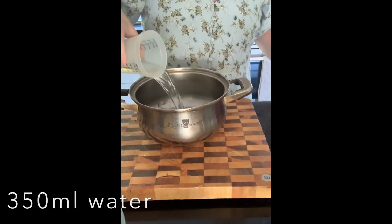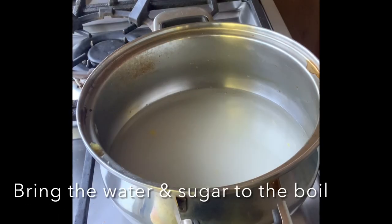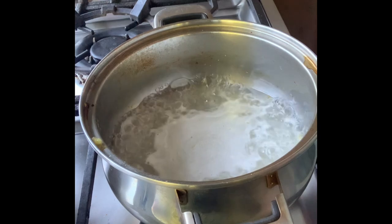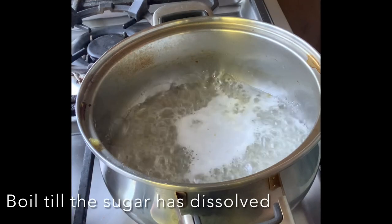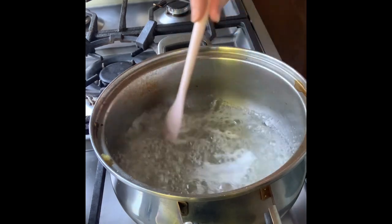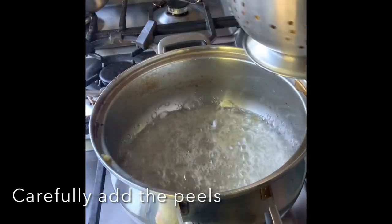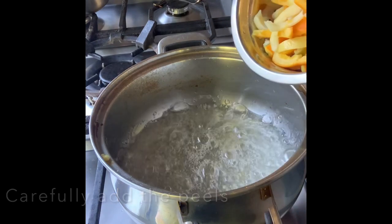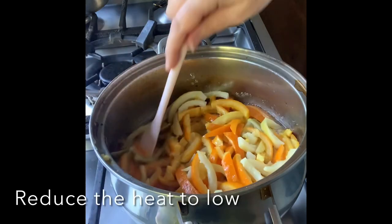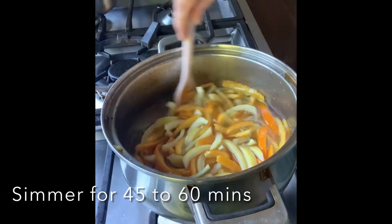Add the water and the sugar to the pan and bring the sugar and water to the boil. Let it boil for a couple of minutes — you basically just want the sugar to dissolve in the water. Then carefully add the peels to the pan and simmer the peels in the syrup for about 45 to 60 minutes.